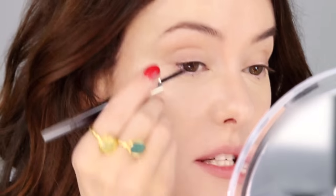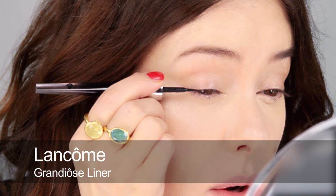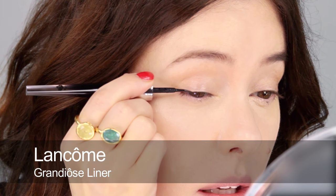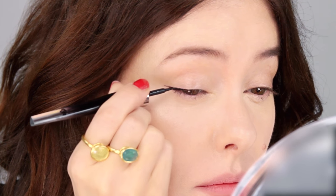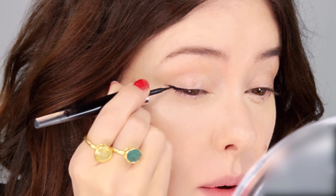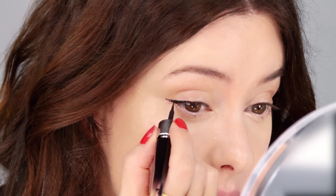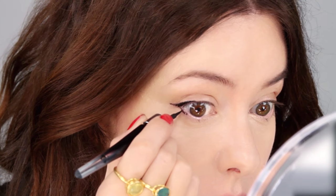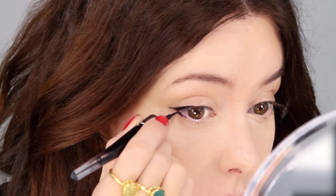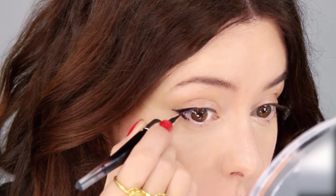The trick is just to do the outer corner. Starting right near the edge, pushing into the roots and wing out. How far you wing out will really depend on the shape of your eye. If you're hooded you're going to have to wing out a little bit more. And then underneath you just fill in that corner. The reason this is quick is because you don't have to be too fussy about how you do it — you can be quite speedy.